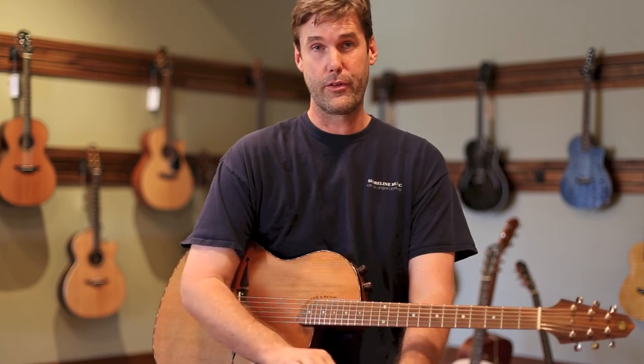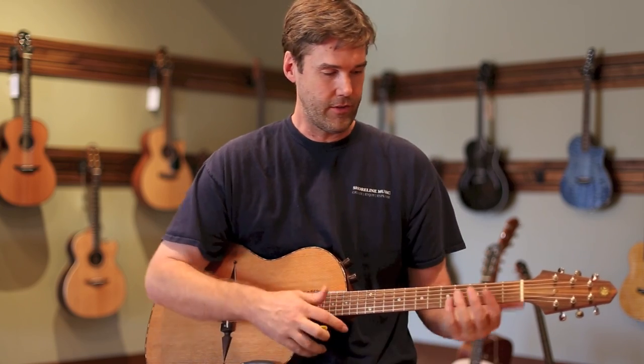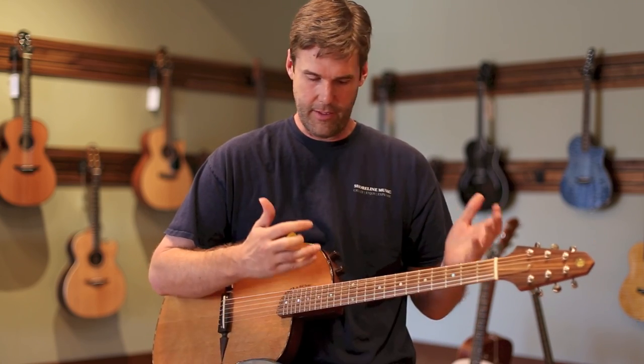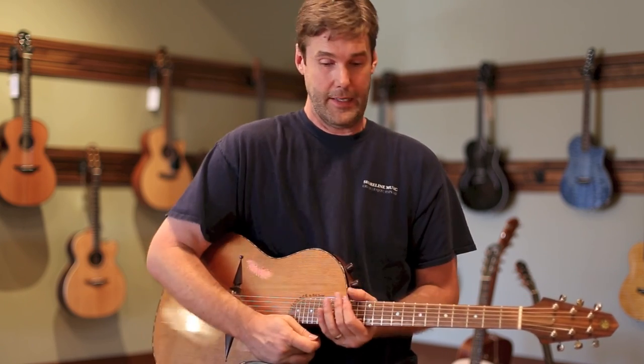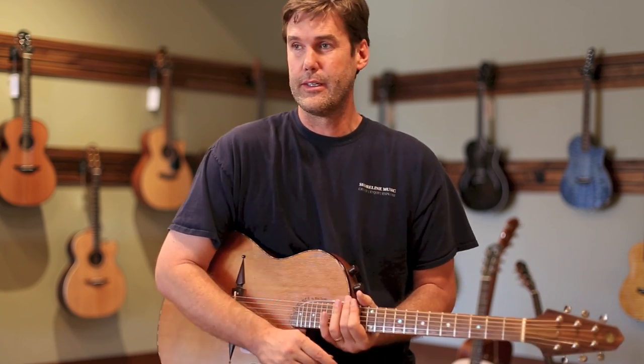I could go on for hours about this guitar. It's light, it's affordable, it's playable, it sounds great on stage, and it sounds great in a mix with other instruments. It's certainly one of our favorites. And like I said, it's my own personal guitar. This is the Renaissance RS6.